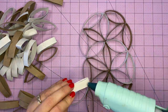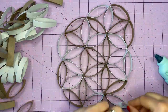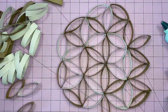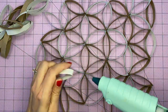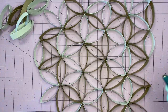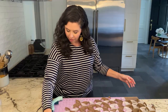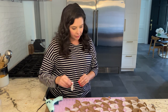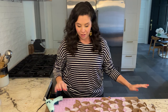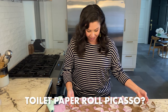As you're doing this, you can make it a very defined shape, or you can keep it loose and organic, which is the look I'm going for. This is looking really cool.